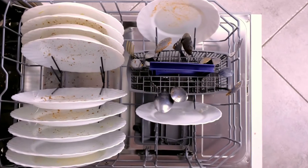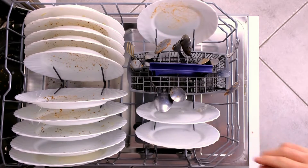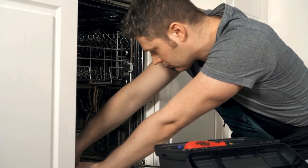Faulty Heating Element: Over time, this component can degrade and lead to improper heating during the cleaning cycles. A worn-out or malfunctioning heating element can therefore trigger the HE error.